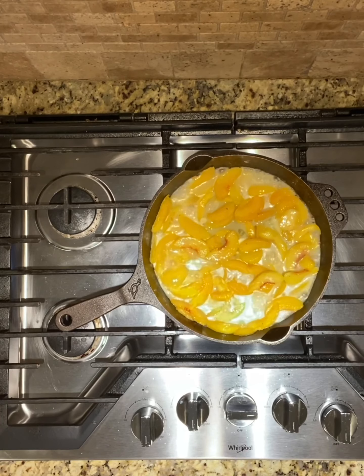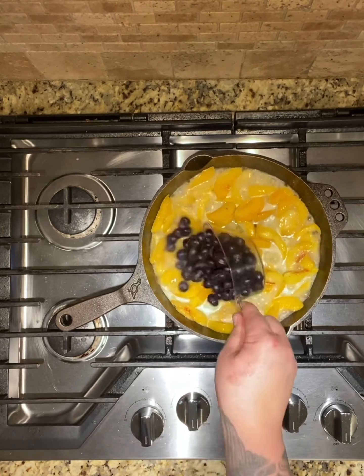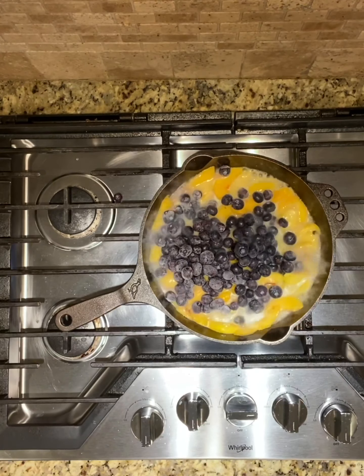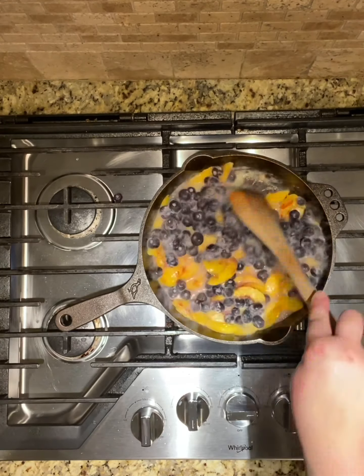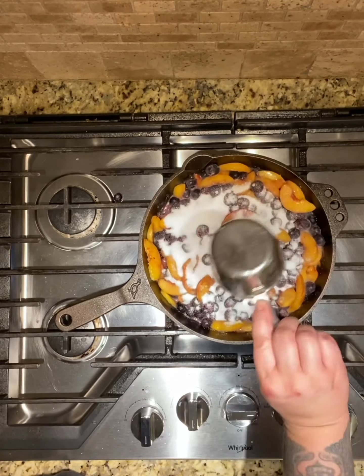I'm just going to kind of simmer them. I don't want to cook them too much because they're peaches — I don't want them to be mush by the time everything is done. I added two cups of frozen blueberries just because I had them in my freezer and I absolutely love blueberries and peaches together.